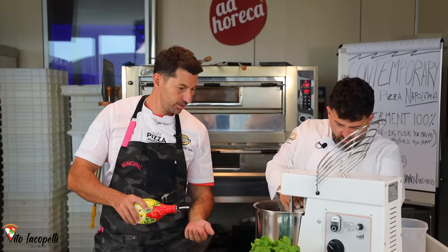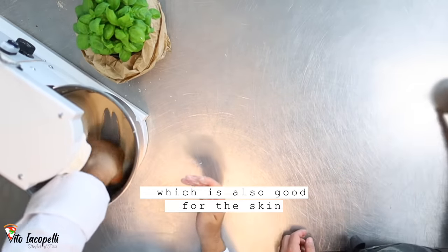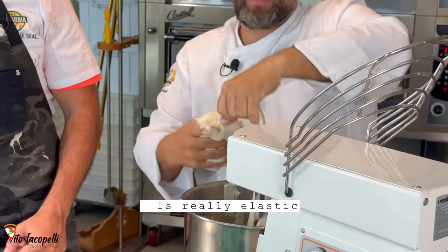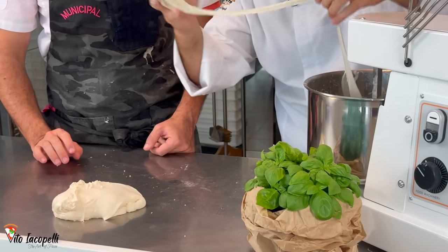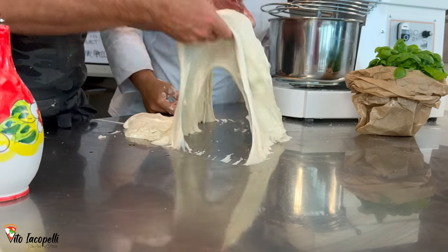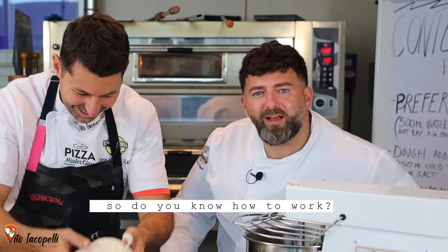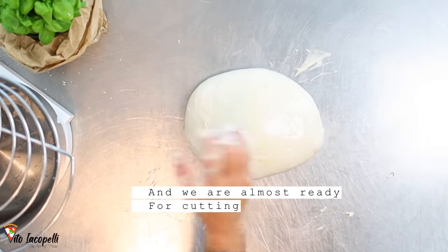The dough is ready. Use a little oil to remove it from the mixer — it's also good for your skin. This is the magic of the contemporary dough — look at the sensitivity. 75% hydration. This technique is perfect for lovers of high hydration dough. Let's form it into a ball. Let it rest for about two minutes with a little oil before moving to the dividing phase.